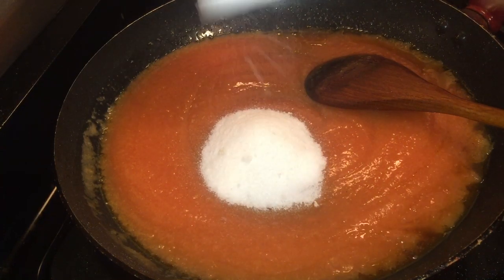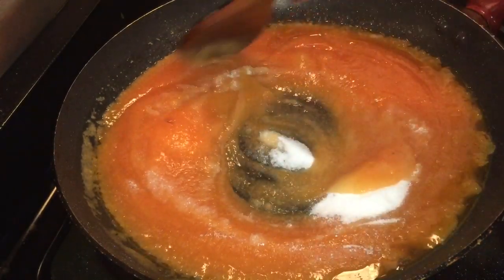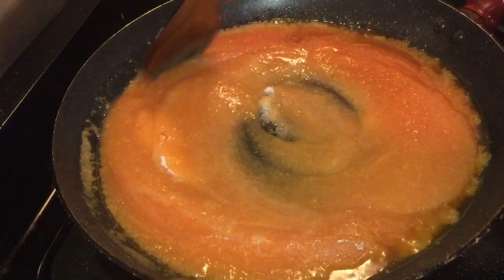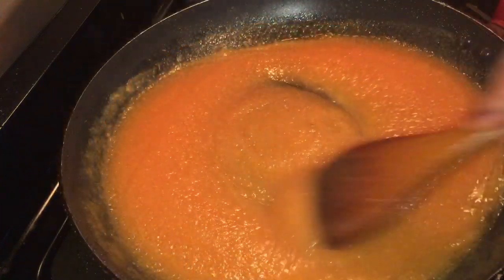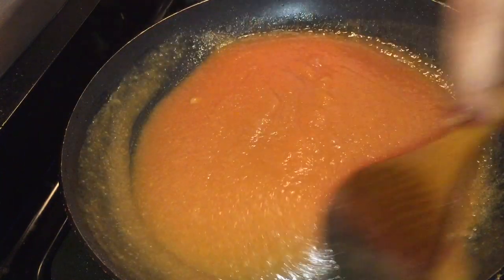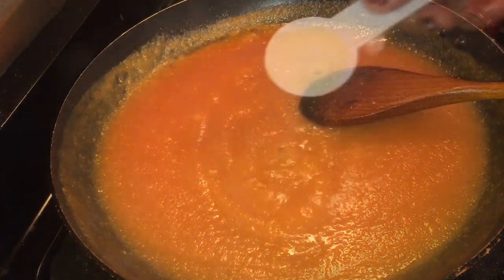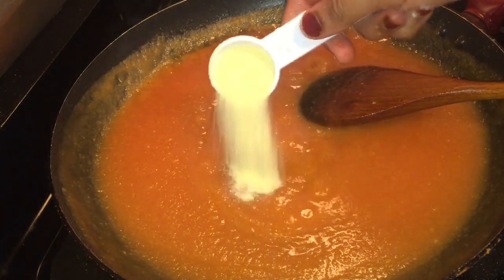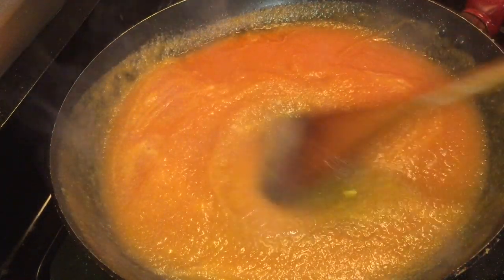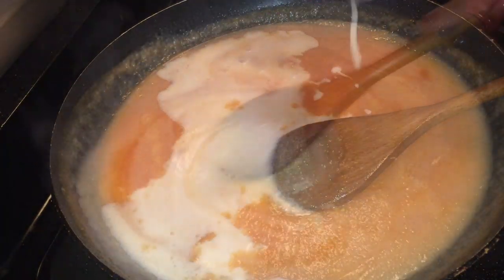We will make a cup of tea. Put it on medium flame. Give 1 tablespoon of tea. Let's make a mix of tea and put it on medium flame.